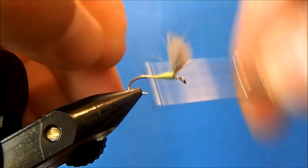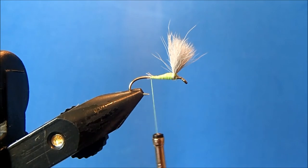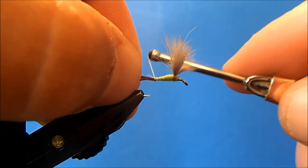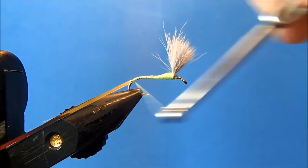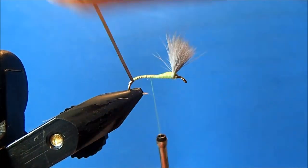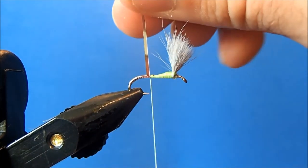I'll come back through and tie in my tag. This fly has a tag that goes below the bend, and I'm going to use a silver tinsel — a flat tinsel that is two-sided: gold on one side and silver on the other. What I've learned is that you tie down the side you want up — it's counterintuitive. I'll tie it so the gold is facing me, and when I wrap it, it'll flip so the silver side is up. If you have silver on both sides you don't need to worry about it, but helpful to know with two-sided tinsel. I'll wrap it back up to the thread and tie it off.